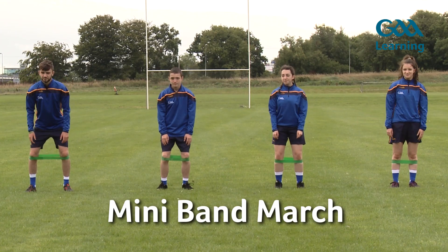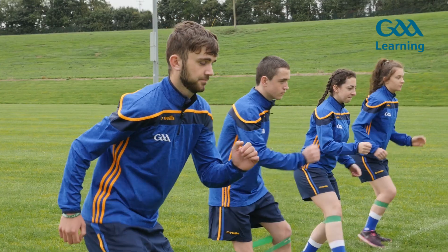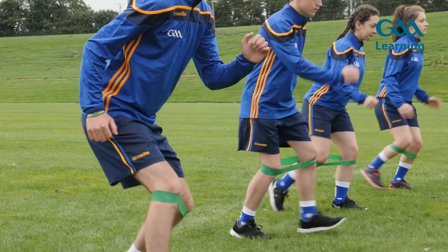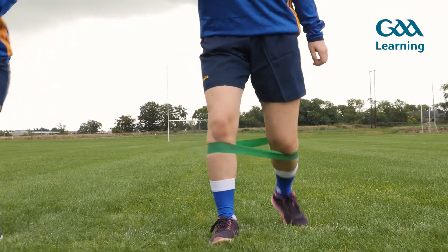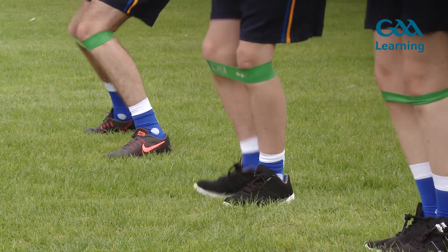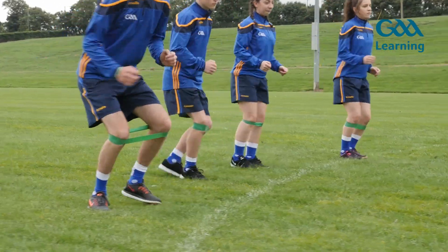Mini band march. Begin in athletic position with band around knees. March forward with ten deliberate steps. March backwards with ten deliberate steps. March to the left with ten deliberate steps. March to the right with ten deliberate steps.